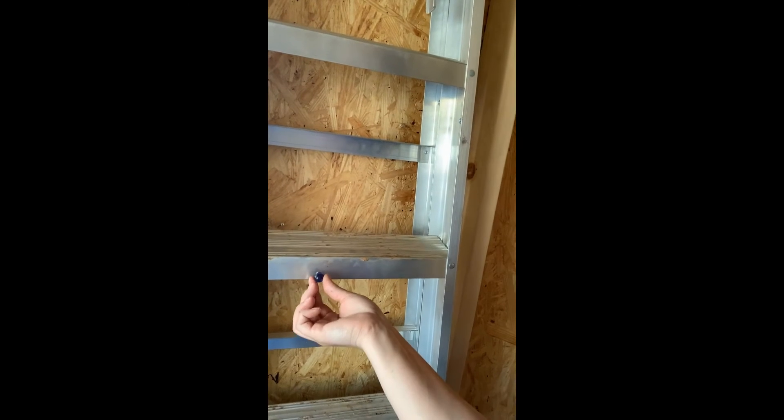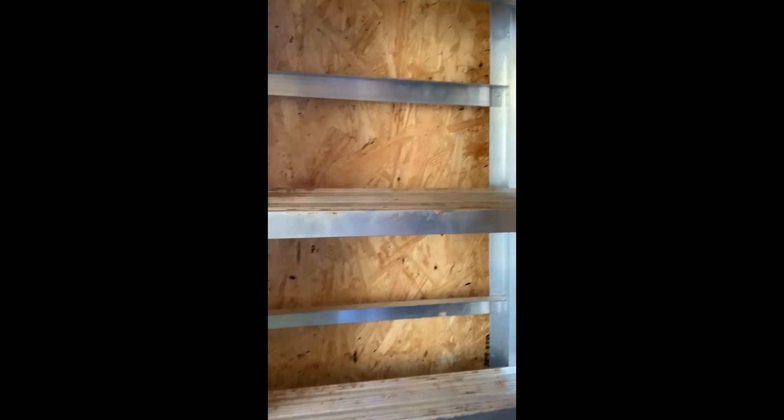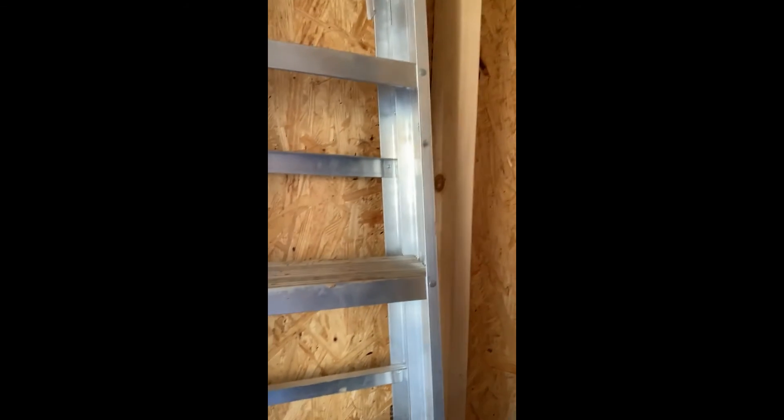Now I see a ladder. I would like to try and see if this ladder is magnetic — it looks like it's made out of metal so I think it would be. Let's see. It is not magnetic. That is interesting — it looks like it's made of metal so I thought it would be magnetic, but it's not sticking.